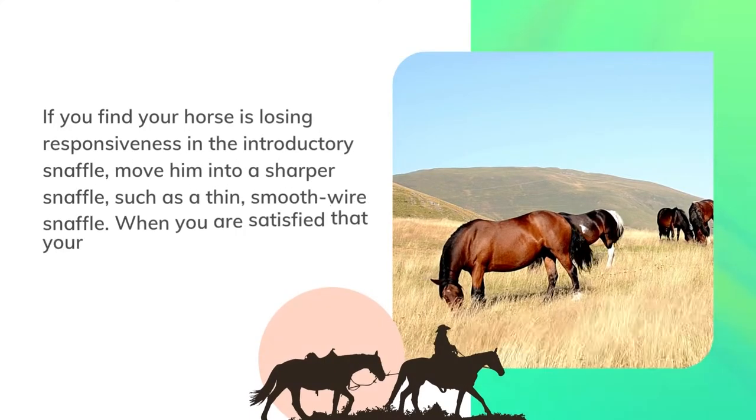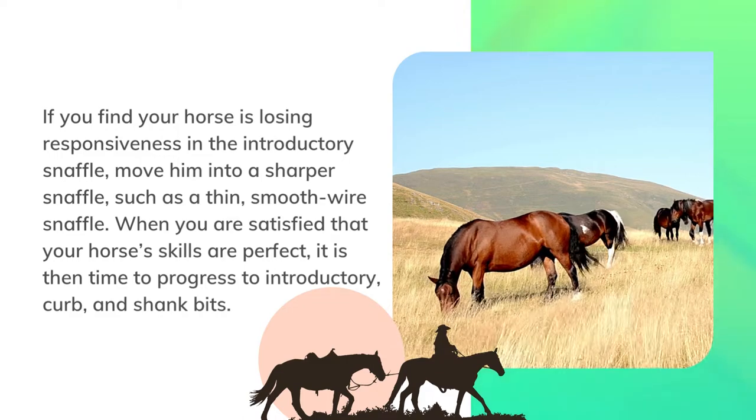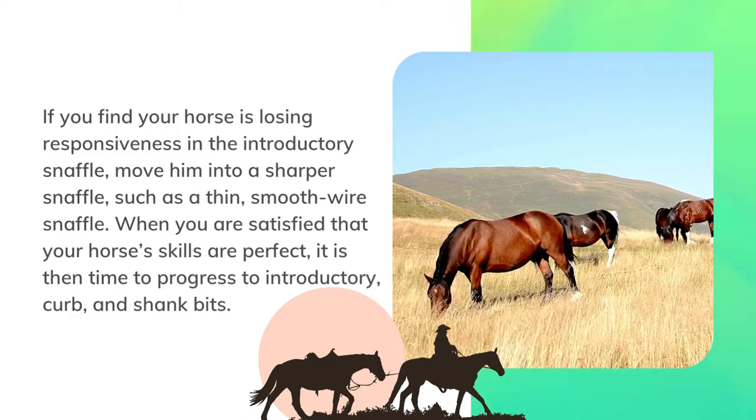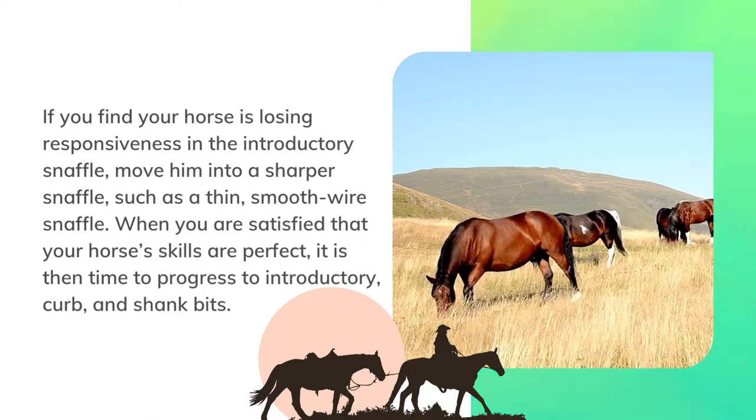If you find your horse is losing responsiveness in the introductory snaffle, move him into a sharper snaffle such as a thin smooth wire snaffle. When you are satisfied that your horse's skills are perfect, it is then time to progress to introductory curb and shank bits.